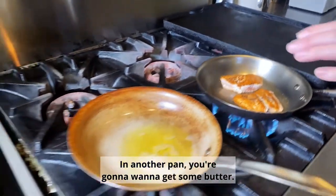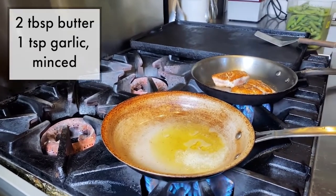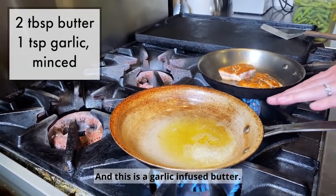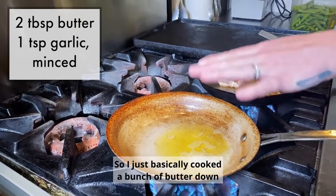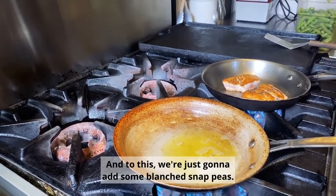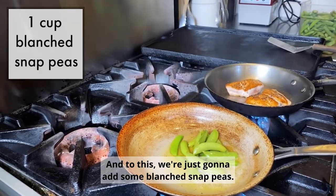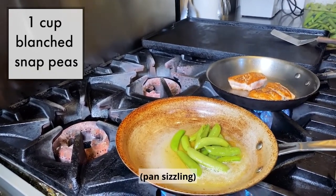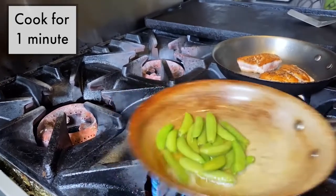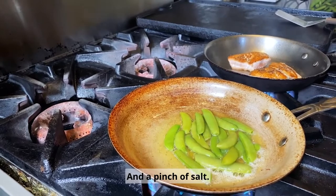In another pan you're going to want to get some butter — this is garlic infused butter, so I basically cooked a bunch of butter down and put garlic in it. To this we're just going to add some blanched snap peas and a pinch of salt.